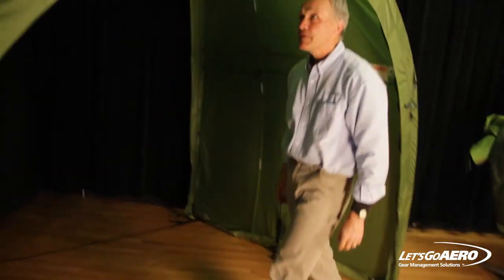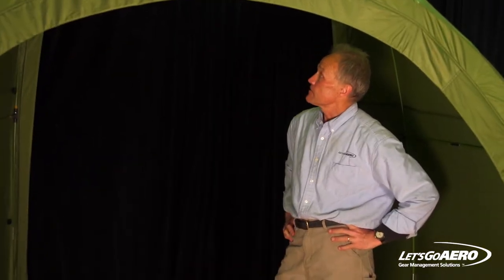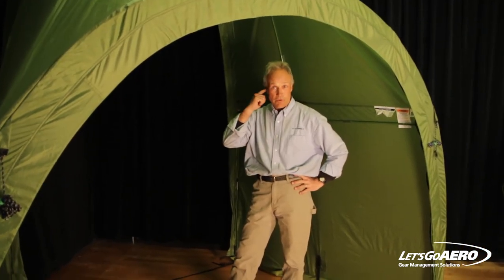Thanks for taking the time and for your interest in the ARC RV. It's a new piece in the RV lifestyle and we think an important one — a great structure, weighs 24 pounds, easy to transport. It does wonders to expand your living space in the outdoors. I'm Marty Williams of Let's Go Aero — thanks for taking the time to consider ARC RV.